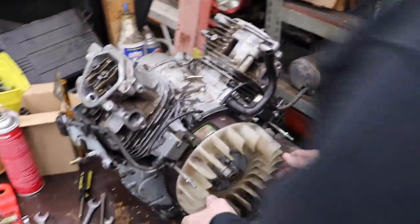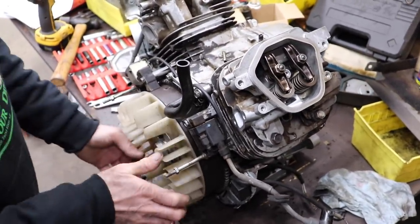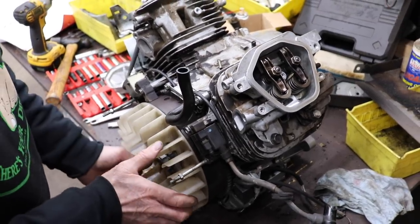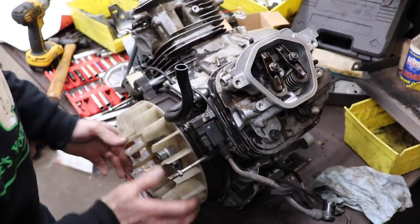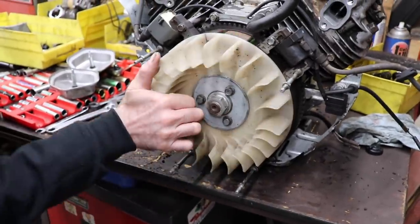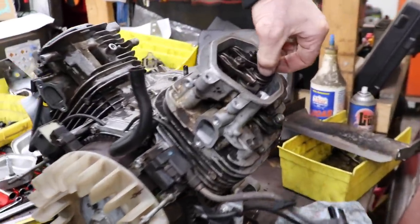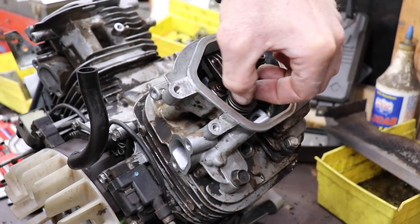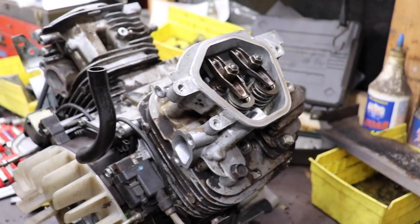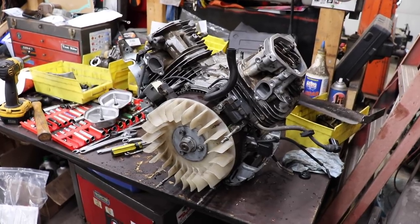Then do the same to the other side. Turn it over and watch your valves open and close — intake opens, there's the compression release bump, exhaust open and close, intake open and close. Now watch the flywheel and spin it around till the T is in the center, and then we don't have any tension on the valves. Go ahead and set the valves at six and eight.